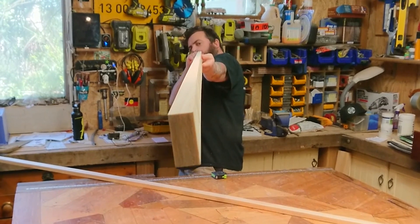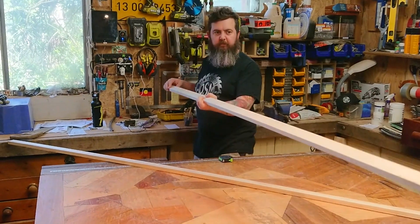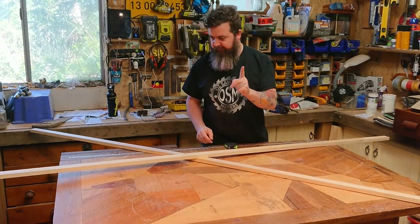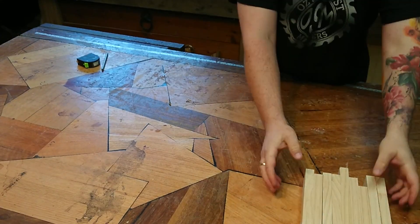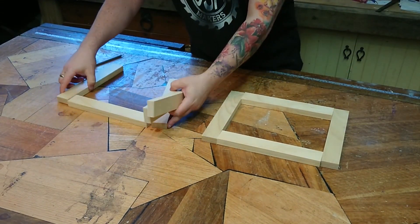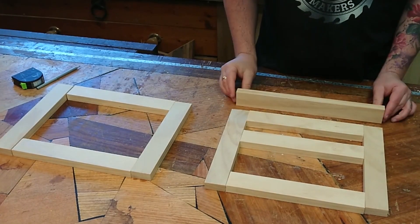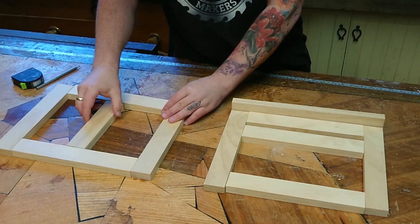All you're going to need is a couple of lengths of 19mm by 42mm dressed pine and three small hinges. You'll find that you're basically building two frames: a front frame that includes the leg and the book rest, and the back frame that includes the slotted stand.